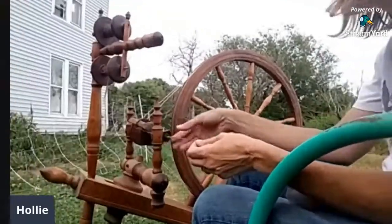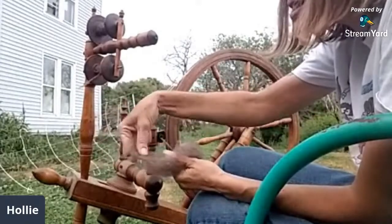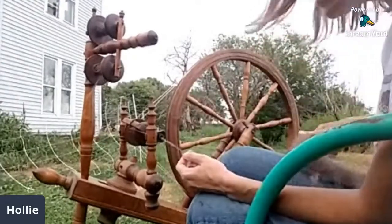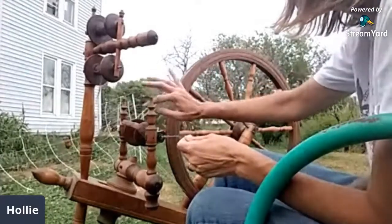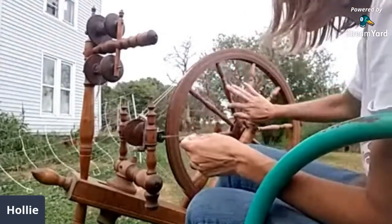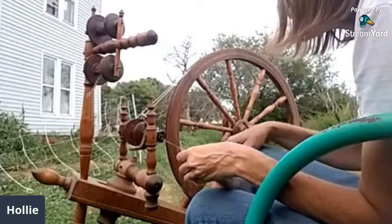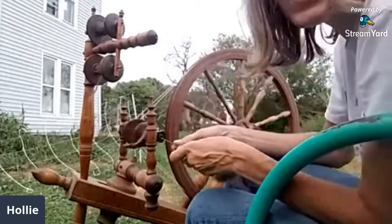I have it set up and ready. We are going to spin fiber — this is wool. See, it's not held together, it just comes apart. We need to twist it so it'll stay together and form a yarn, and then you can make clothes out of it. The wheel powers this — the bobbin has to move at a different speed than the flyer so it can twist the fiber and wind it up. I'm using my foot on the treadle. It's a bit stiff — it's old, so give it a break.